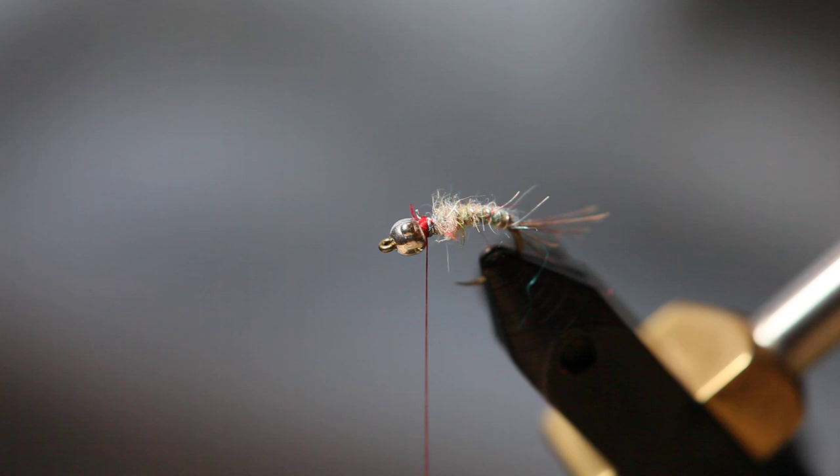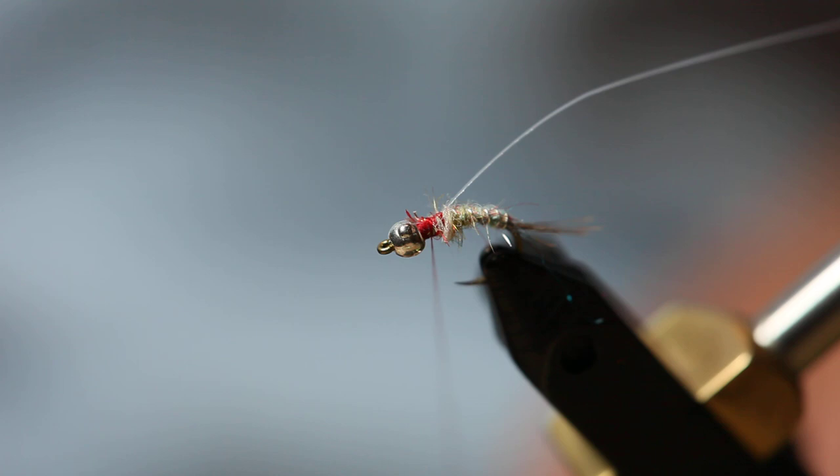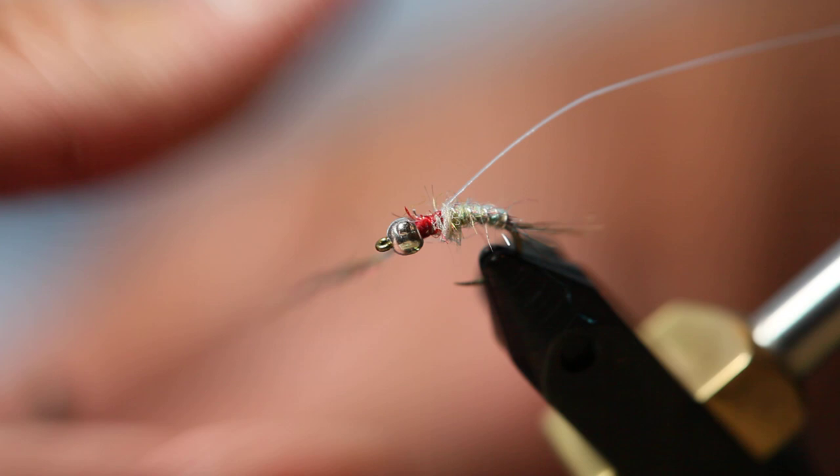For the wing case, I'm just going to use some medium-wide tinsel. Put it right on top, right just under that, about where the first wrap is on the body, just so the whole body and the ribbing is covered up.